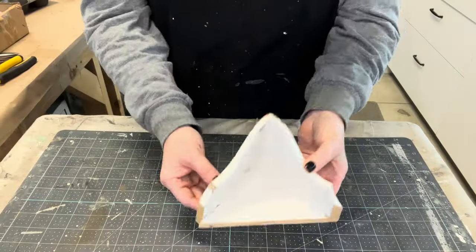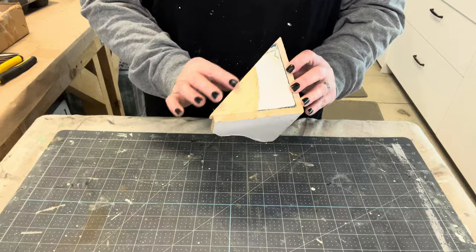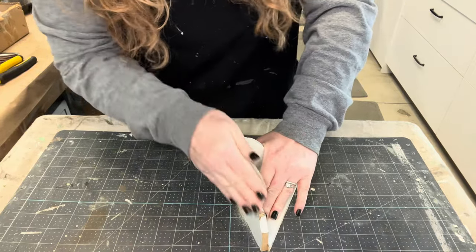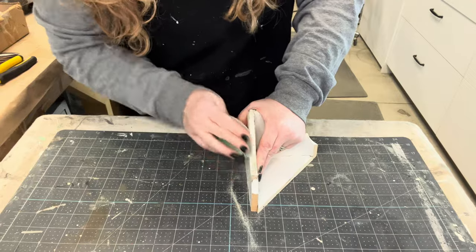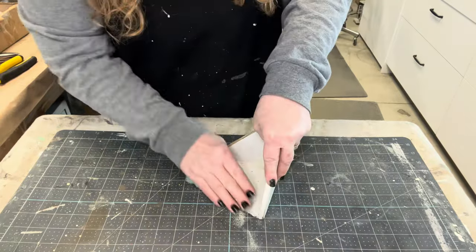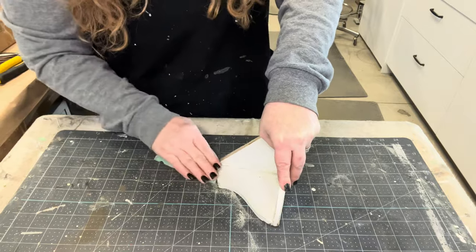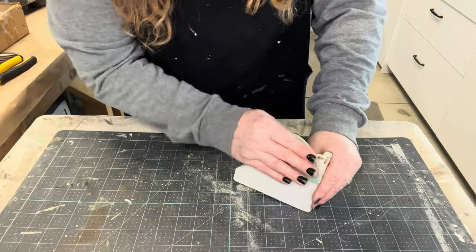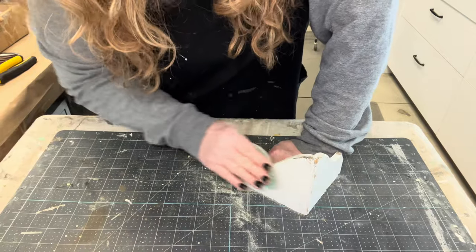I have a heart for salvaged finds, even though they may not make sense to a lot of people. This little corner piece — I have no idea what it came off of — but I personally saw it as a place to collect littles and make a little vignette out of, though it does need a little bit of help because you can see where it was sawed off.